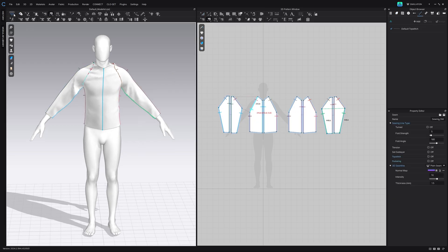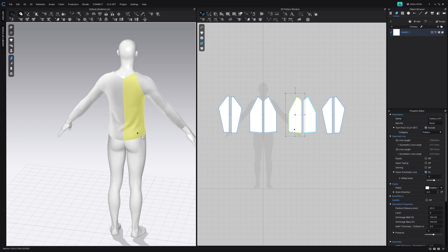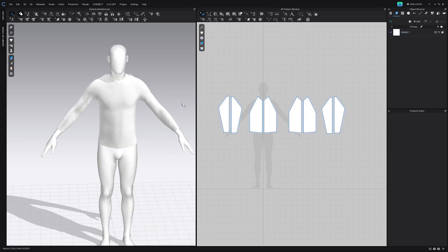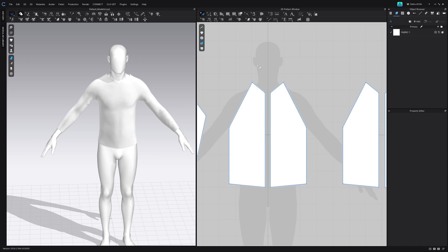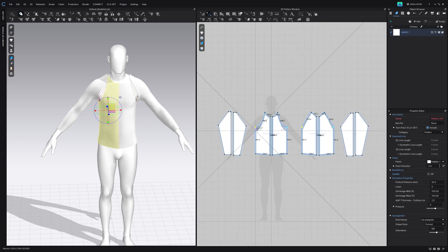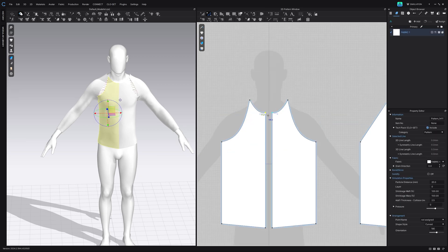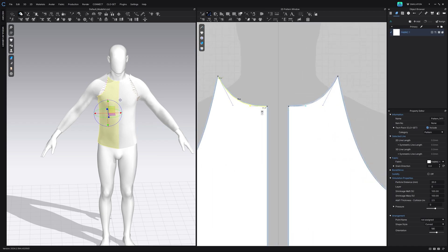It will be tight at first because we need to get the measurements correct, but we have our base garment to work with. Now that we have a basic shape we can start to alter our measurements and create our turtleneck. From here we're going to work with the front of our garment first. We're going to use the smooth curve tool to create some curvature — what we do on one side does on the other side. So this is just the neckline; you can bring this up on both sides.